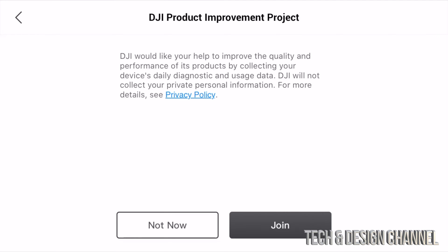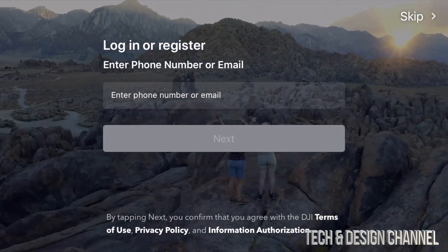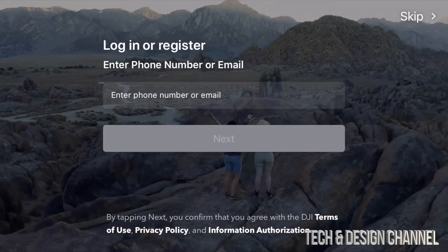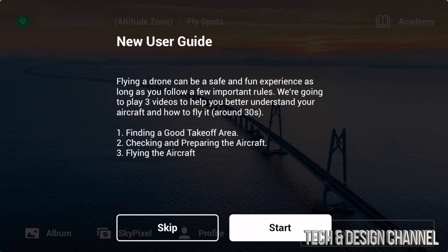At this point I would suggest joining, so I'm going to go ahead and join. This is the part where you can log in or register. If you don't have an account yet, go ahead and register. On the top right-hand side you will see skip if you want to do that. Once you log in or create your account, I suggest don't skip — just press start.